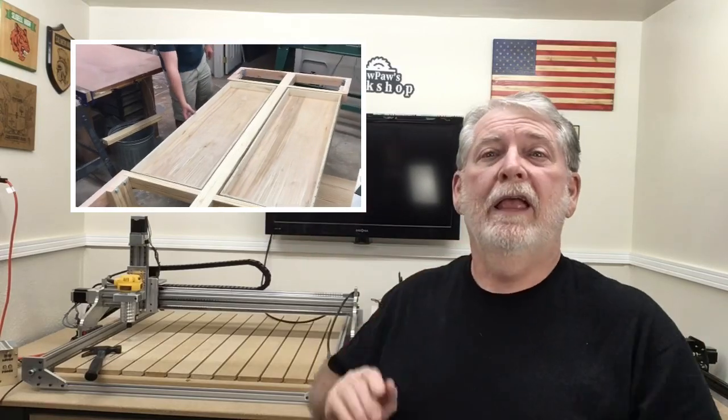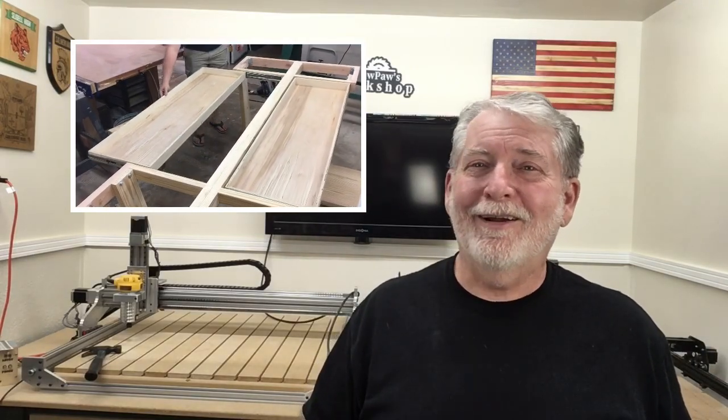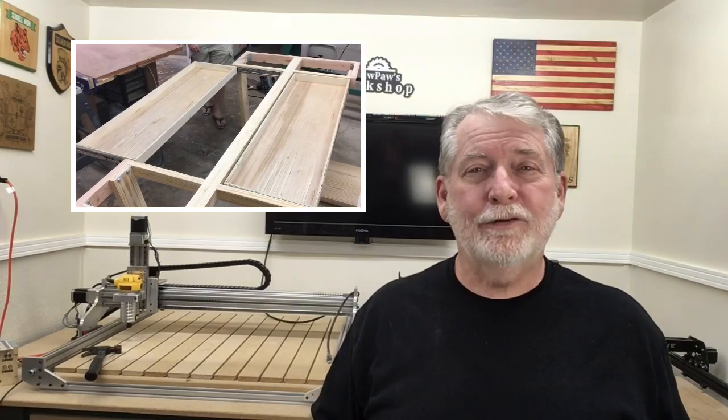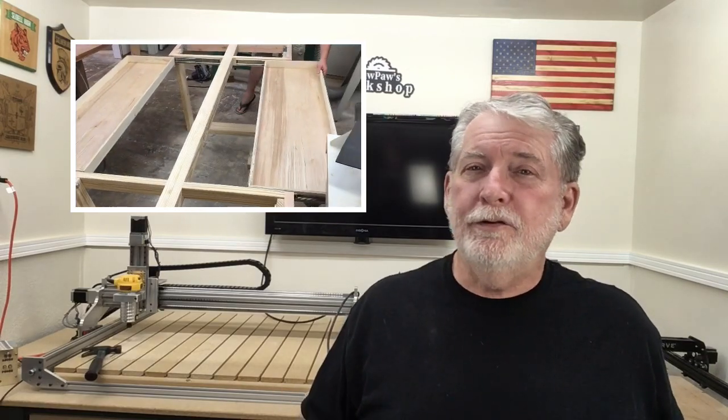Welcome to Pawpaw's Workshop. Today we're adding drawers — we're putting drawers into this dining room table and they are great. These are oversized drawers, but they are full extension and they're going to add a lot of storage space to something that you don't typically see. So let's get started.